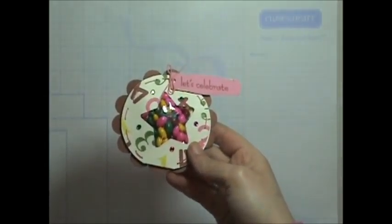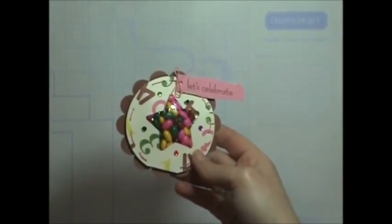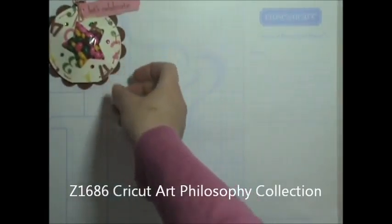Hi, thanks for stopping by. Today I'm going to show you how you can make this fun party favor. It's a little pouch that I created out of a card that's actually on our Close to My Heart Cricut Art Philosophy cartridge. So let's go ahead and get started and I'll show you how you can do that.